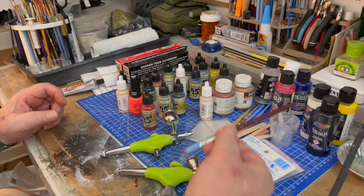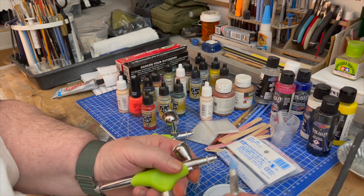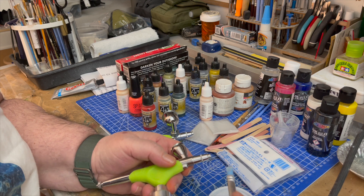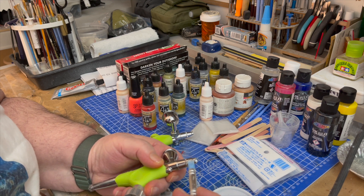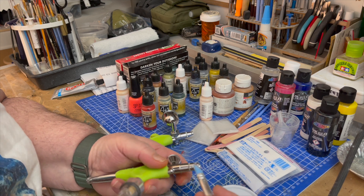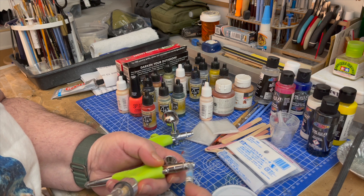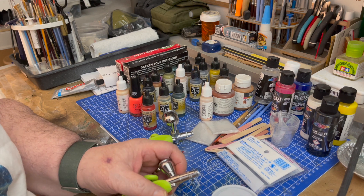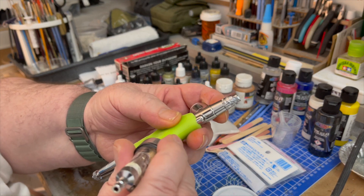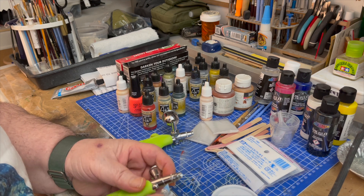Take the brush like this and what we're going to do is put a little goop here — not much, a little string of it — right on the bottom here like that. See, like that. I don't know if you can see that, but it's good enough so you don't lose the cap.